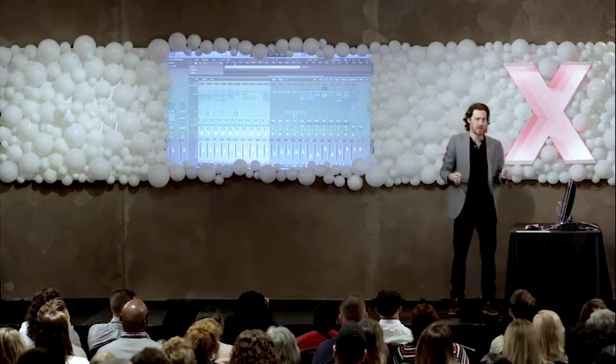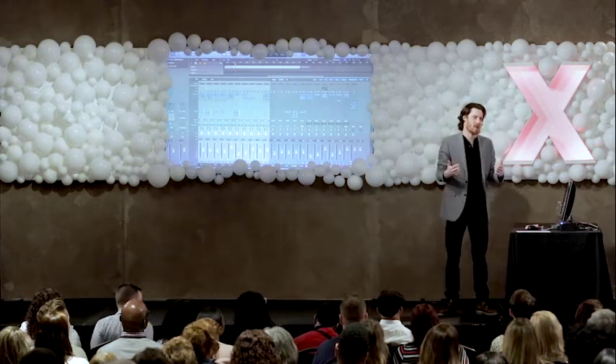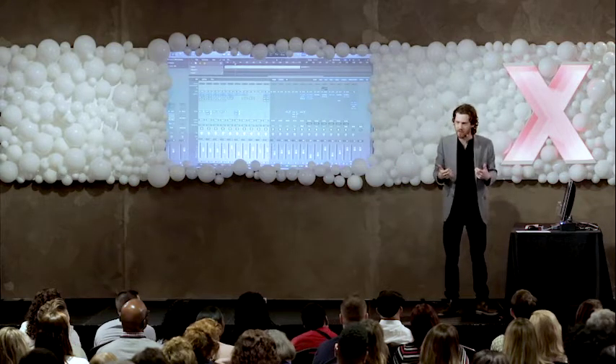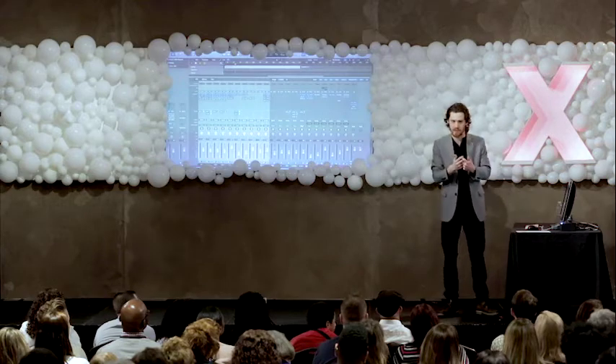What we're essentially doing with equalization is we are carving these unique sonic fingerprints for each instrument in our mix. And if we do this effectively, those fingerprints start to fit together almost like puzzle pieces. Very powerful tool.